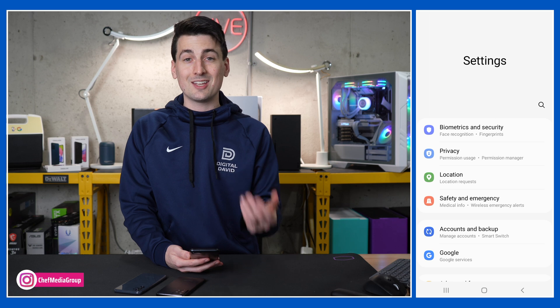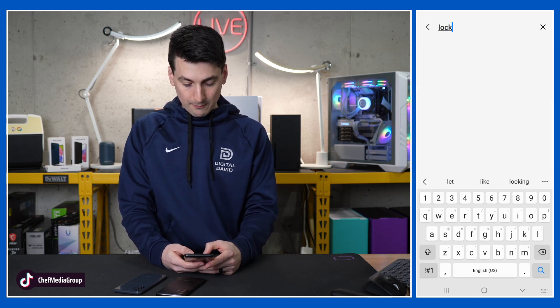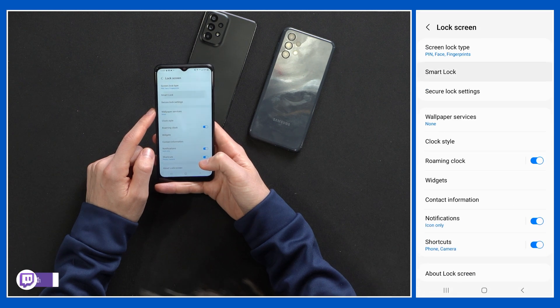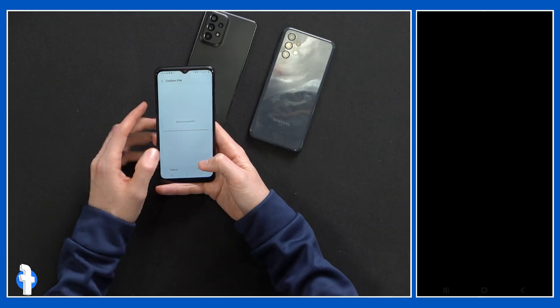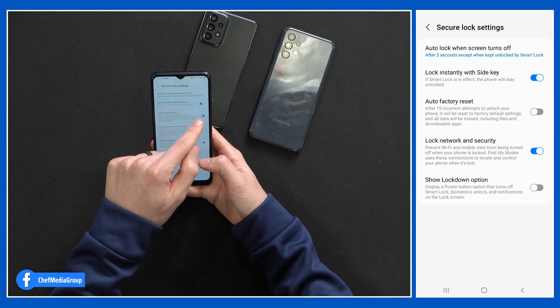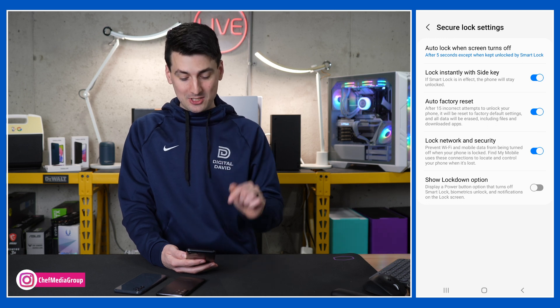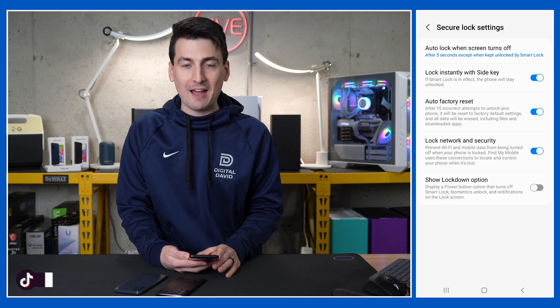Next up is our self-destruct mode — that's what I like to call it. This is basically a way to enhance the security of your device. Search for 'lock' and go to the smart lock option, which is actually under secure lock settings where we need to enter our PIN. You'll notice we have this auto factory reset that we can toggle on or off. So if there are 15 incorrect attempts to sign in and unlock your phone, everything will be reset to factory default settings. If you live in a high crime area or you're nervous about the phone getting stolen or lost, after 15 incorrect sign-in attempts it will conduct the self-destruct and factory reset everything for you.